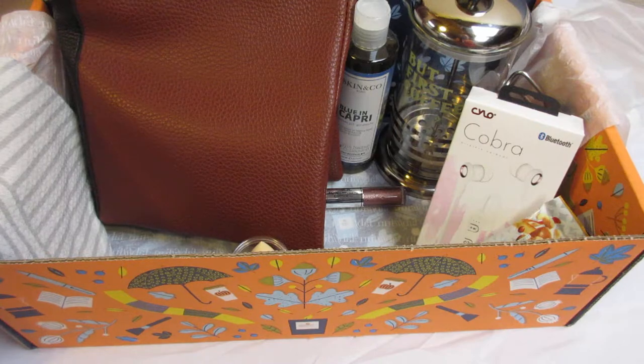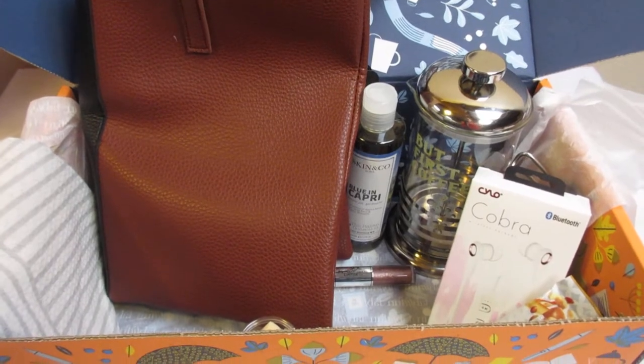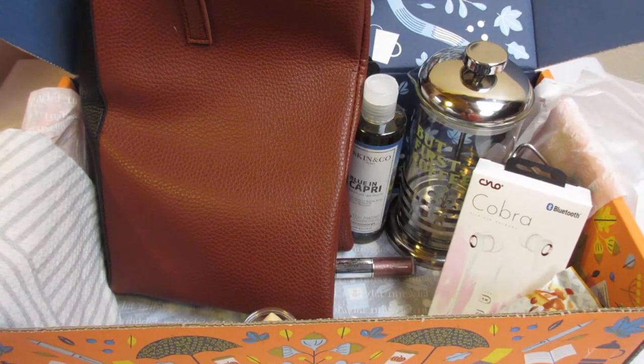Thank you for joining me today for this unboxing, and we'll see what we can get into next time. Bye!